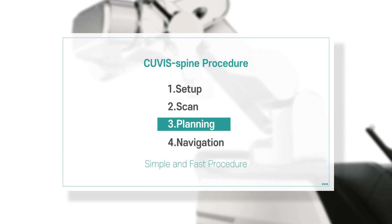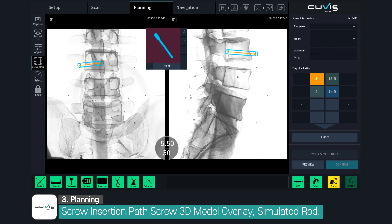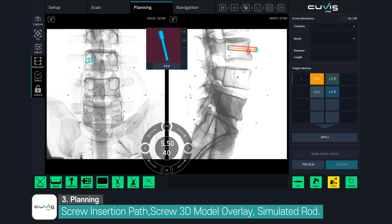Step 3: Planning. Surgical planning is carried out on AP and lateral images. A virtual pedicle screw is projected onto the images. The user only needs to determine the entry point, end point, and diameter of each pedicle screw.